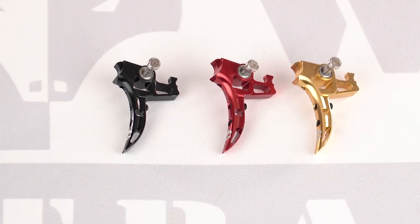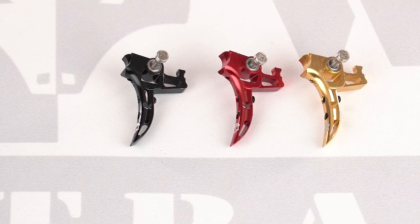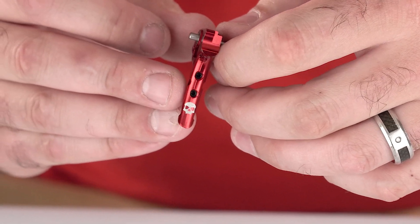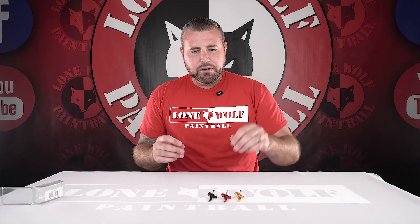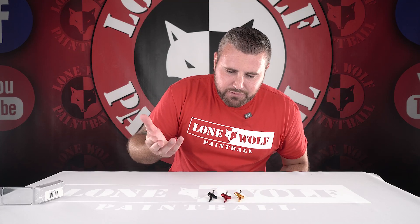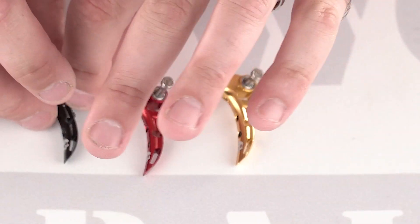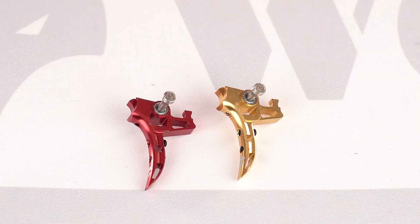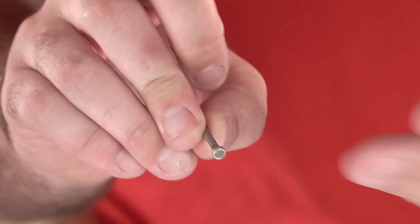Which trigger shows up best in your camera, Mark? Do the red one. You've got the skull at the bottom of the trigger there - a tiny skull - just adding a little extra flair and letting you know who you're purchasing it from. There are tiny skulls on the actual new pin itself, right there - a tiny skull engraved, just adding a little bit of extra flair on there.